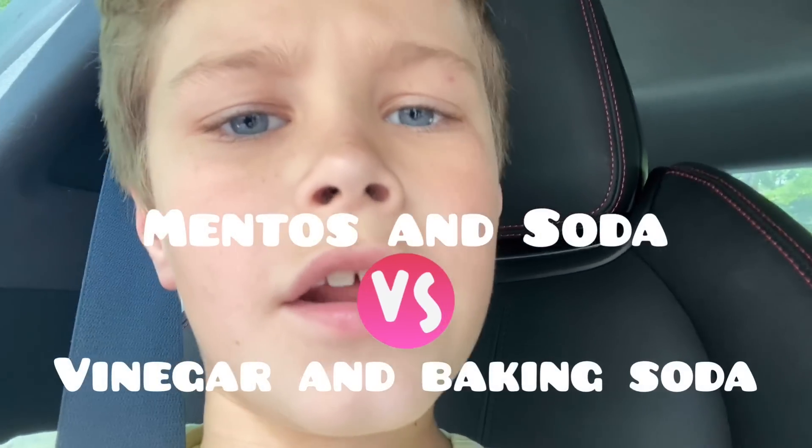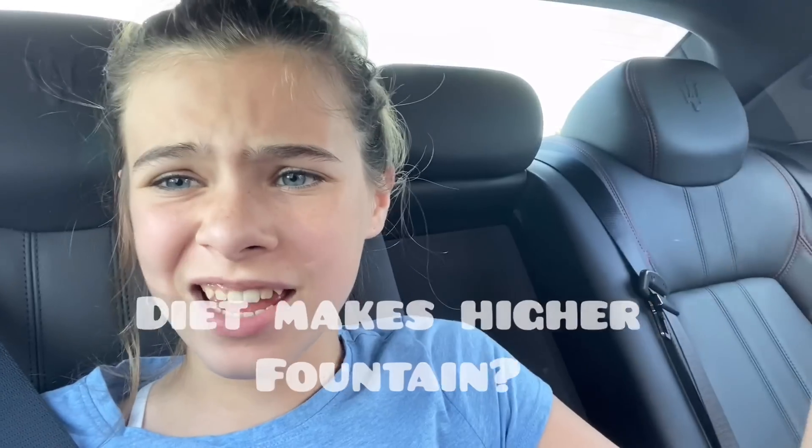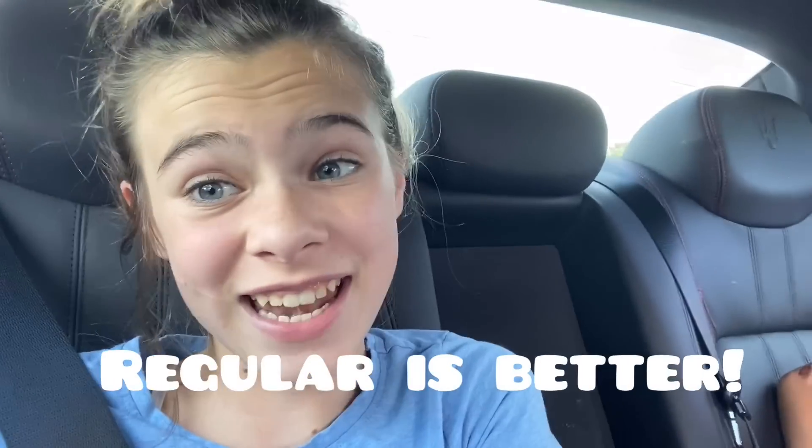We're going to compare the Mentos soda fountain against the vinegar and baking soda fountain. Some people on the internet say that diet Coke goes higher on this experiment, but some say it doesn't, so I'm going to get diet. No! Because regular goes better. Really? I guess we'll find out.